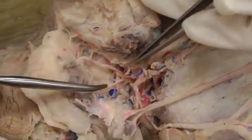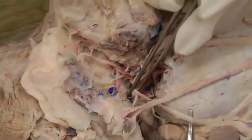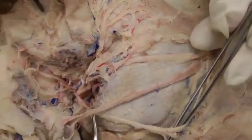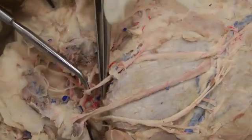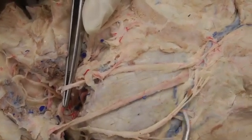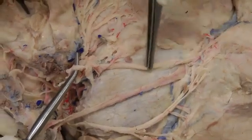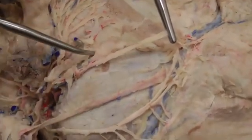Next we have the ventral buccal. This big branch coming off here going around is the ventral buccal nerve. The next branch coming off the facial is the dorsal buccal. The parotid duct is right in between those two — ventral buccal here and dorsal buccal here.